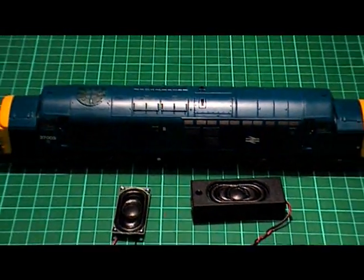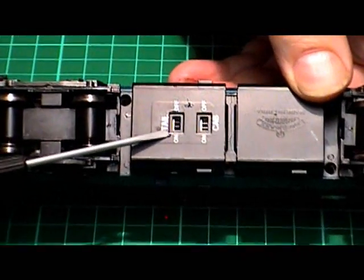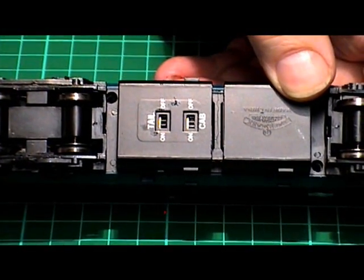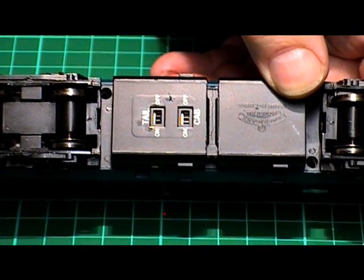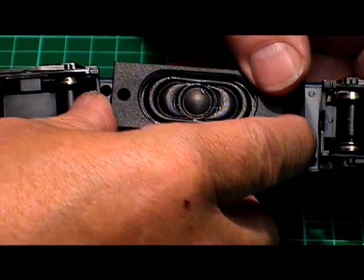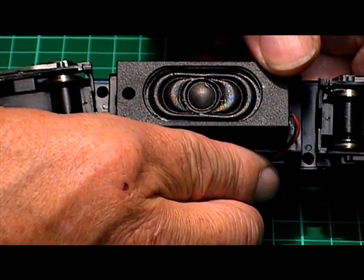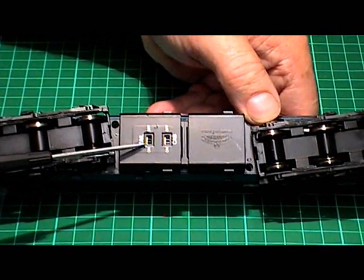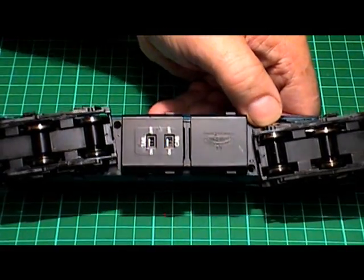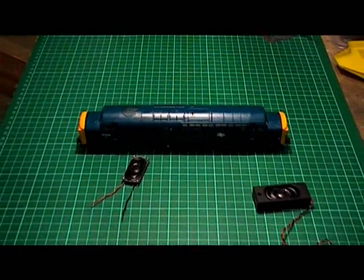There are a couple of variations of the Bachmann Class 37. The newer models tend to have switches fitted on the underside of the fuel tanks, which control the cab lighting and directional lighting on the locomotive. Since the bass reflex speaker takes up quite a lot of space on the bottom of the fuel tanks, you can see it wouldn't be possible to use the switches anymore - which doesn't really matter as we're going to be using DCC anyway. The switches will be taken out and discarded, and the lighting features will be controlled by the DCC handset.